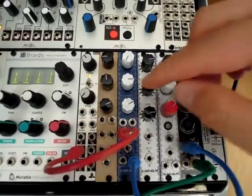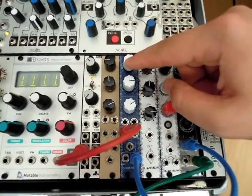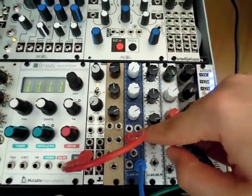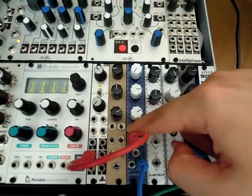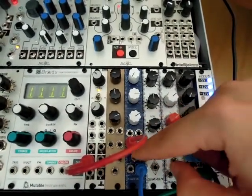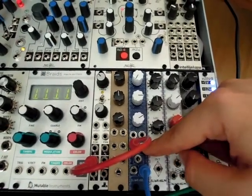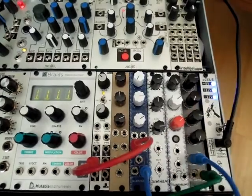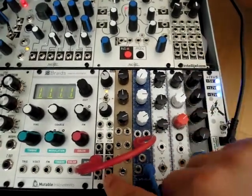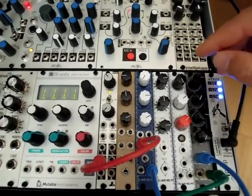I'm going to talk about this blue and white state variable filter. We have the cutoff, resonance, and CV attenuator for the envelope in, 1 volt per octave, temperature compensated tracking. We have in1 which is AC coupled, in2 which is DC coupled, and then high pass, band pass, and low pass out. Right now we're just sending the filter a sawtooth wave from the Dixie.